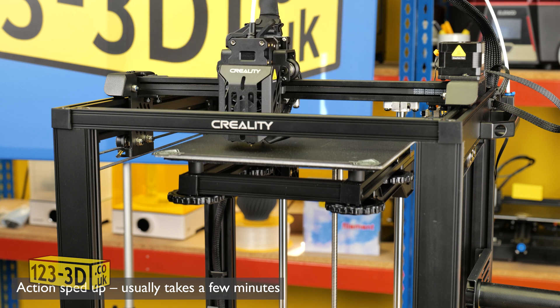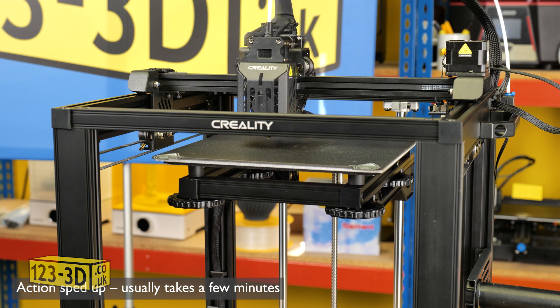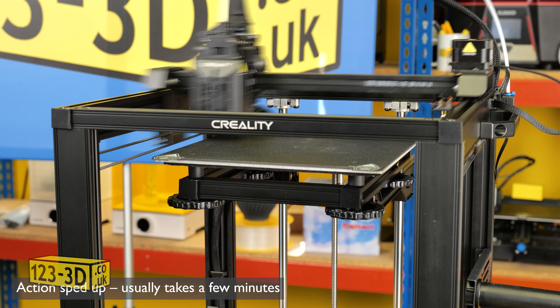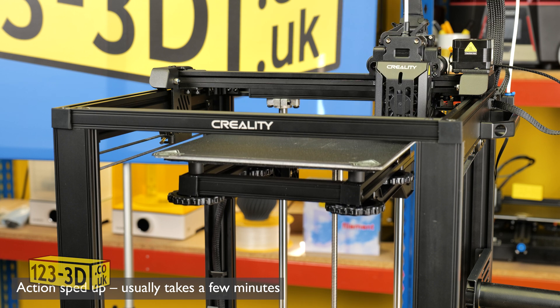This compensates for any slight discrepancies that might be in the flatness of the print bed — it could be a dish or a bump. The purpose of this is to create a mesh for the printer so it knows where to compensate for high spots and low spots.